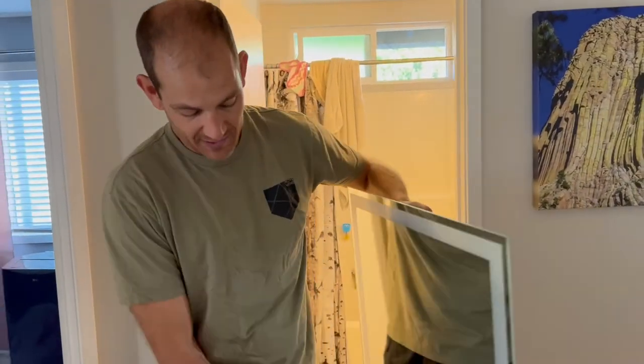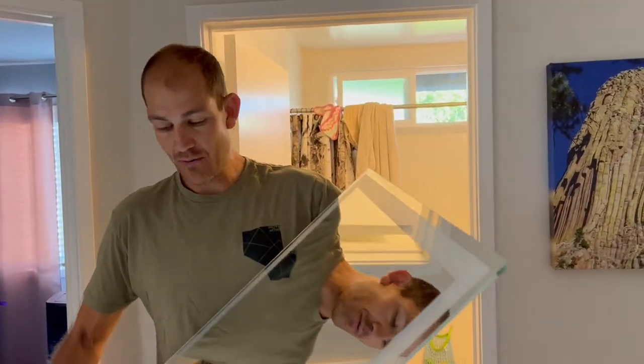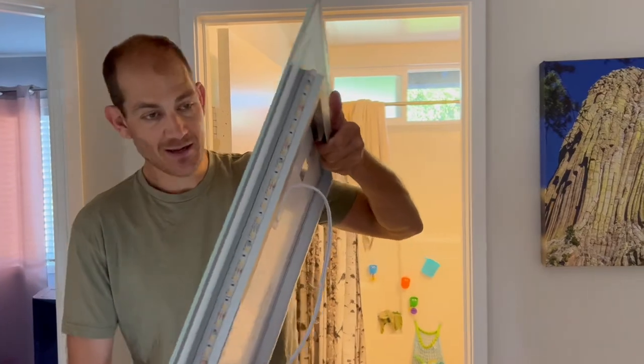It arrived really well padded, so I had good confidence that it wouldn't be broken upon arrival. But let's get this thing mounted up here.